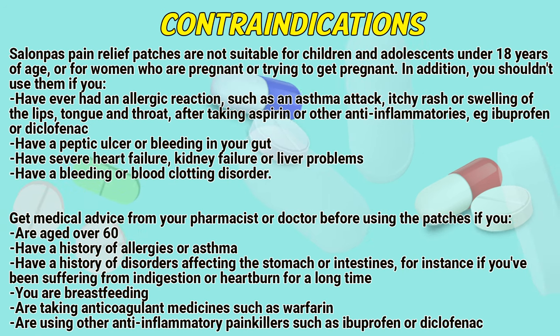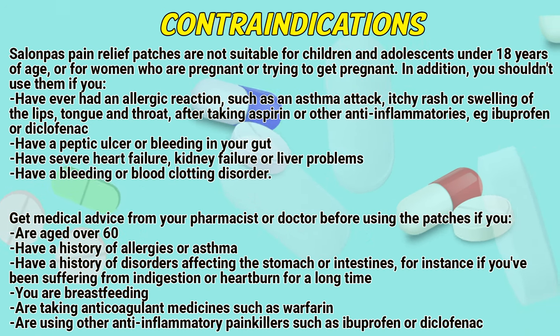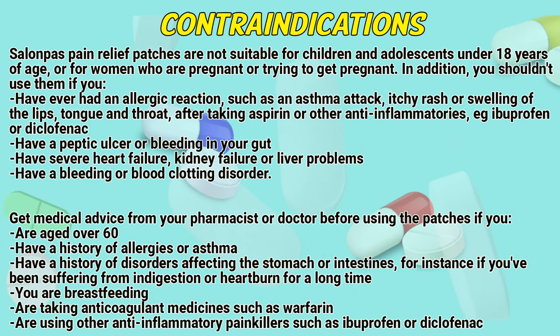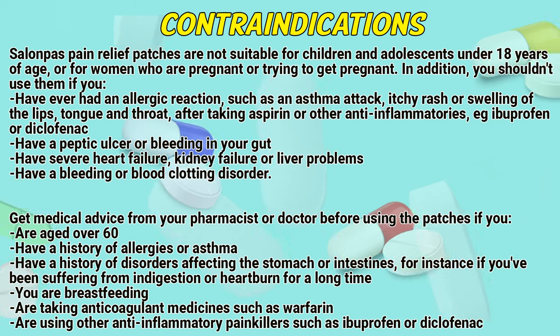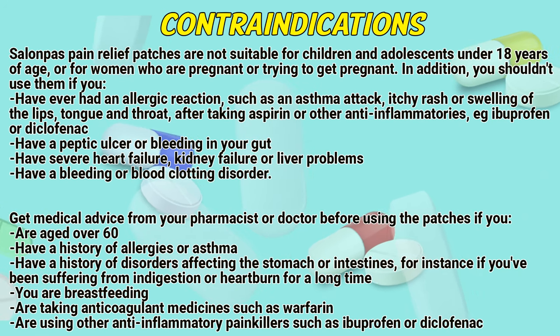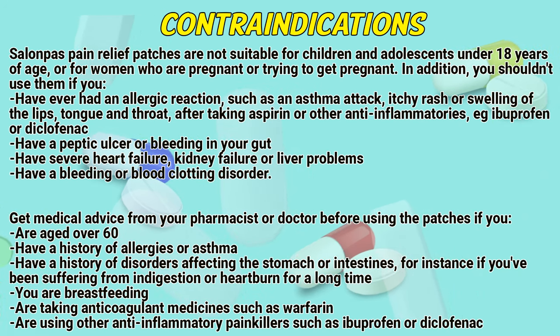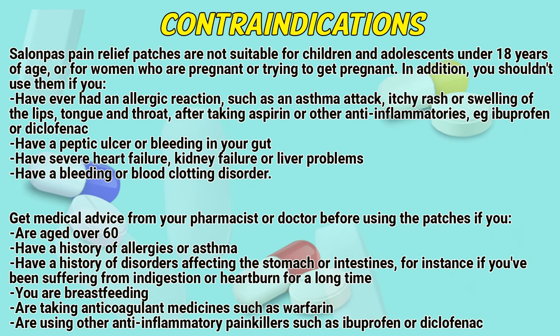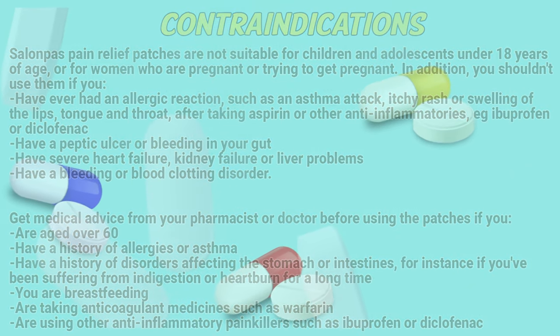Get medical advice from a pharmacist or doctor before using the patches if you are over 60, have a history of allergies or asthma, have a history of disorders affecting the stomach or intestines — for instance, if you have been suffering from indigestion or heartburn for a long time — you are breastfeeding, are taking anticoagulant medicines such as warfarin, or are using other anti-inflammatory painkillers such as ibuprofen or diclofenac.